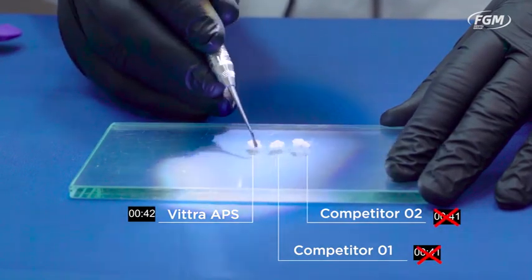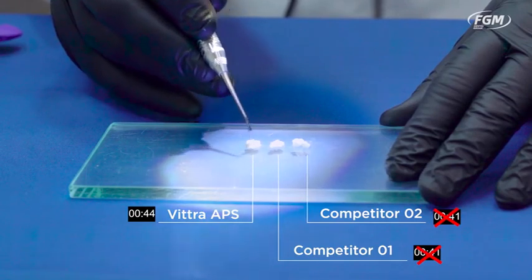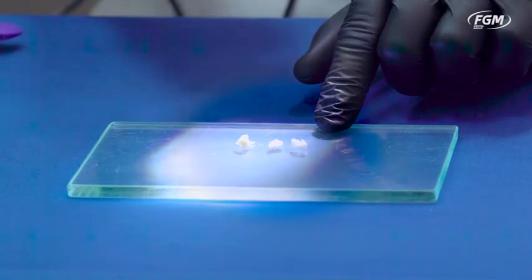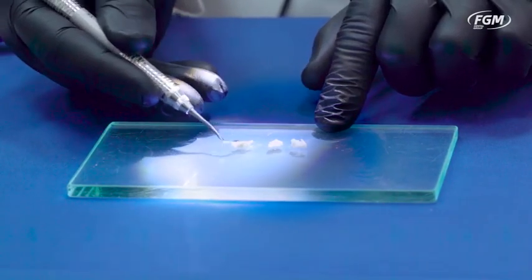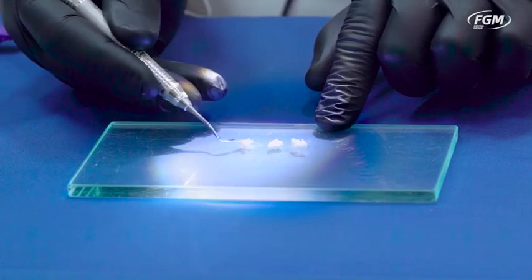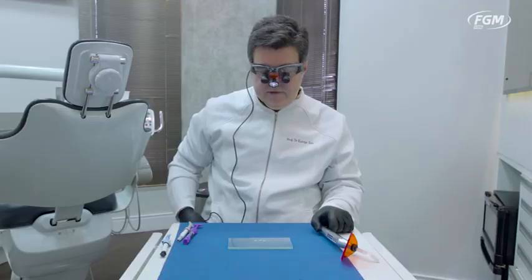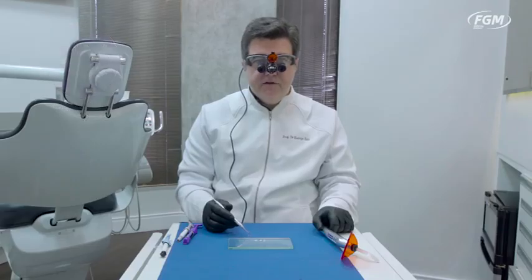It's gone — the other composite is gone, as you can see. Vitra is fairly plastic. This one is gone. Vitra — it's still possible to work with it. What you may conclude from this is that even under extreme light, Vitra APS has quite a longer working time than traditional composites that solely depend on camphorquinone as a photo-initiator.